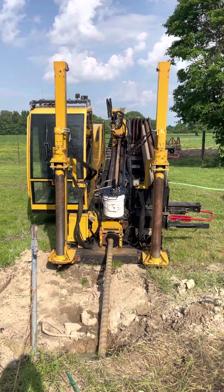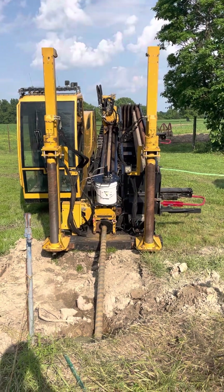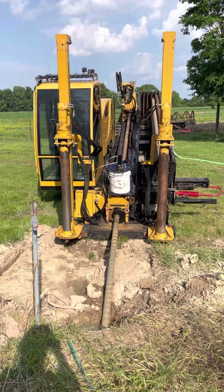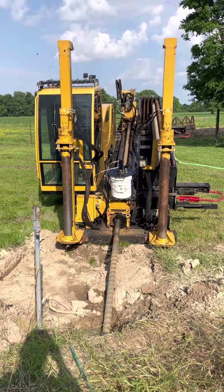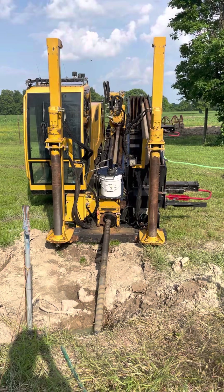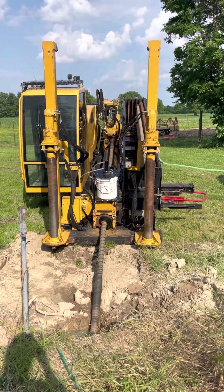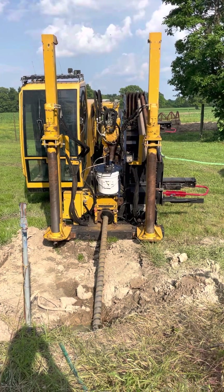Well, grandkids, I had to take a picture of this. Grandpa and I need a new well, and so we are getting a pipeline that's going to run water all the way from our neighbor, where we're standing right now, over to our house. You see that machine moving down there?